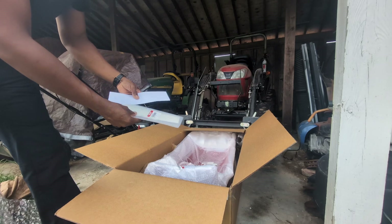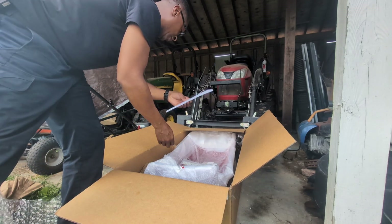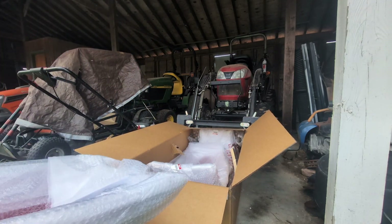They sent me the screws, SA324 stickers, Yanmar stickers to put on the hood, and the invoice. This is the actual top part of the hood — checking everything for damage.